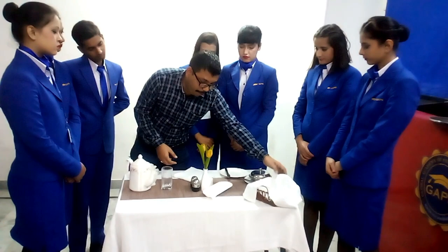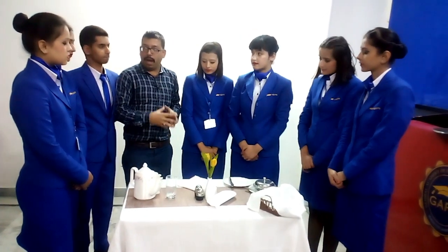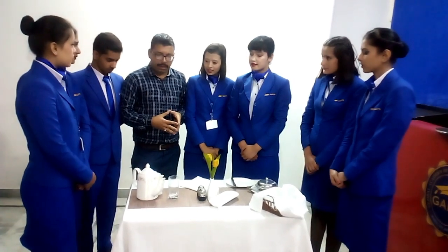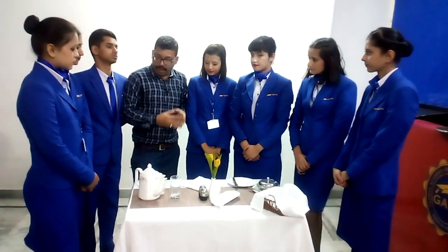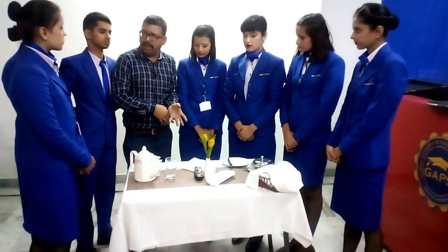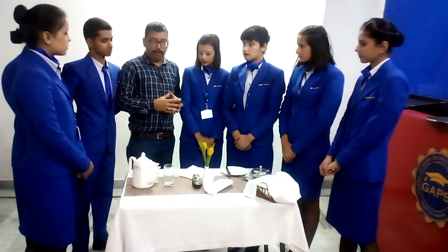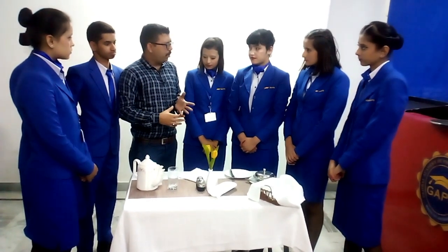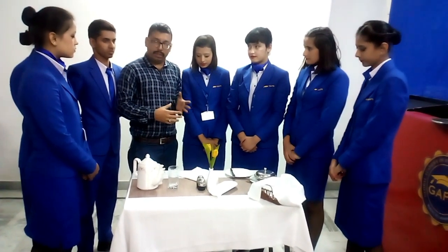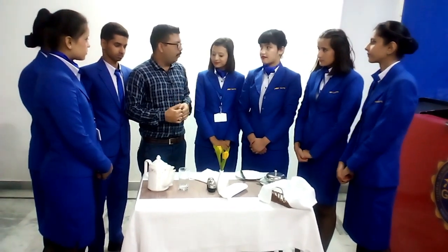This is the basic setup for your continental breakfast. I hope you have understood. Next time I ask you to perform a setup individually, you should be able to do it. Is there any doubt you want to ask? Thank you so much for participating in the practical — I hope you have understood.